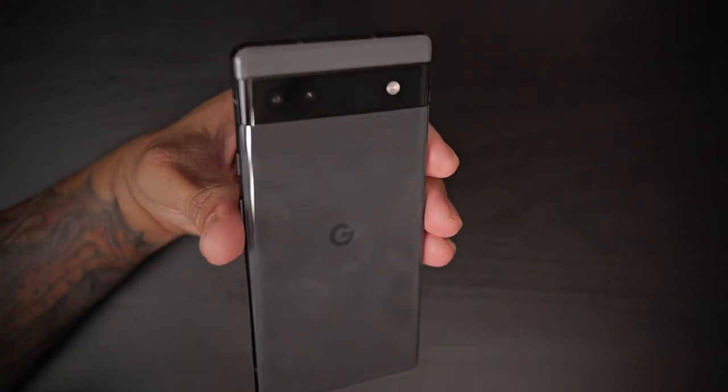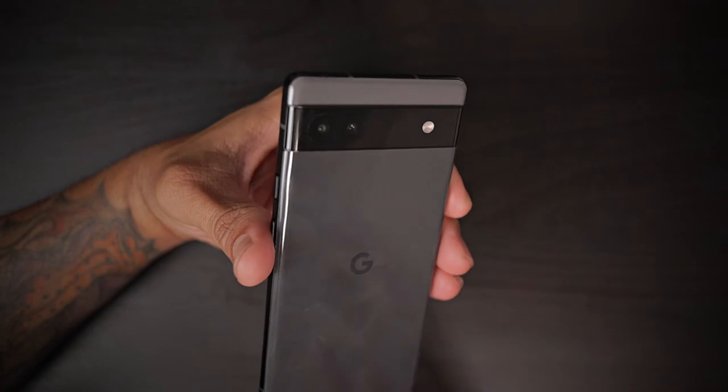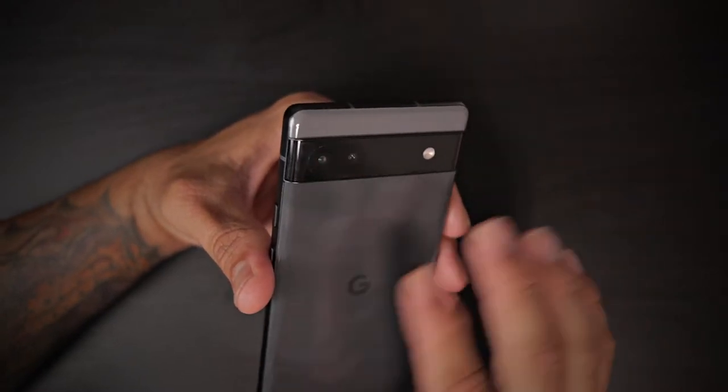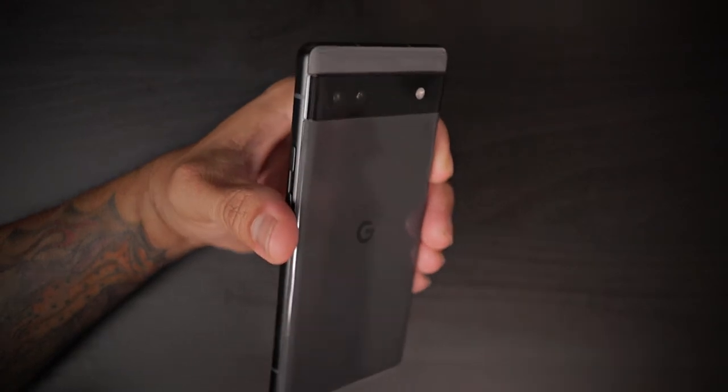On the back we have two cameras — a dual rear camera system consisting of a 12.2 megapixel wide camera sensor and a 12 megapixel ultrawide, plus a flash. On the front we have an 8 megapixel camera centered right in the middle of the display.